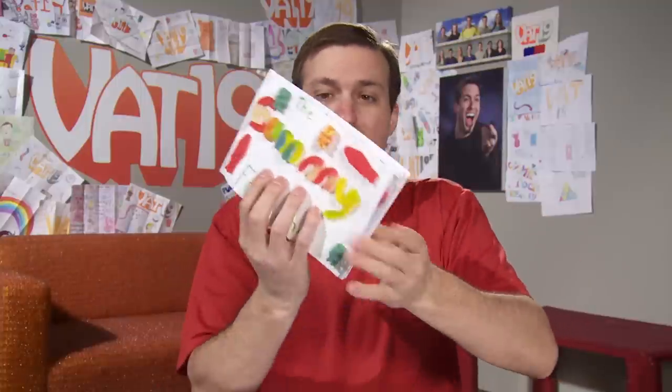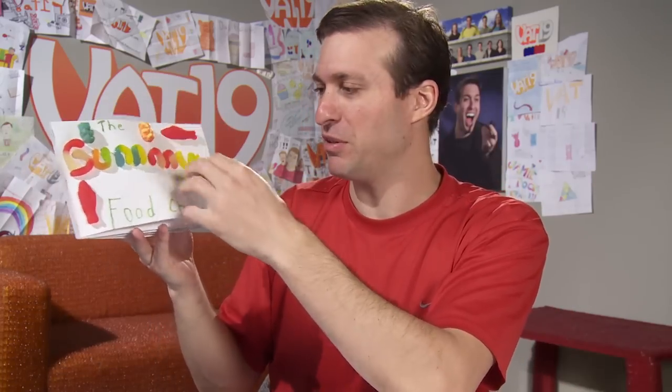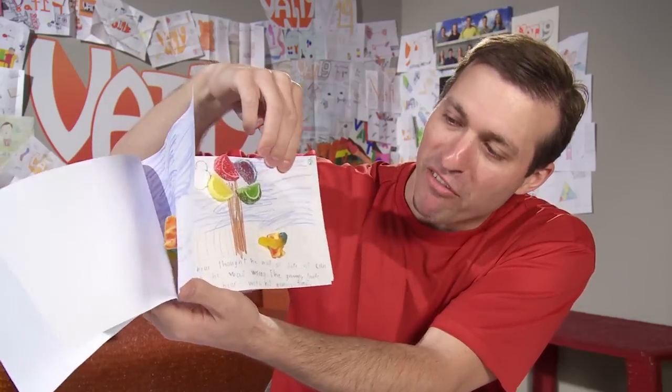I've got to take a minute to talk about this — thank you to Rhett for the Gummy Food Chain book. That's probably the most delicious-looking book I have ever seen.